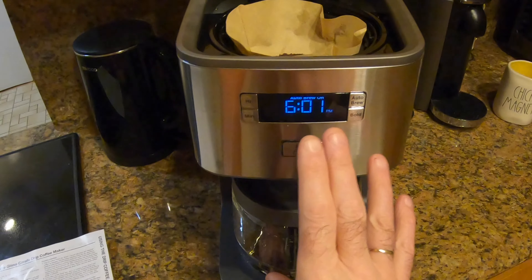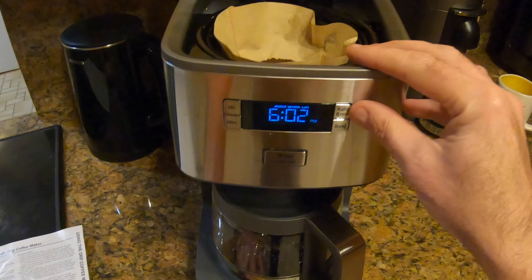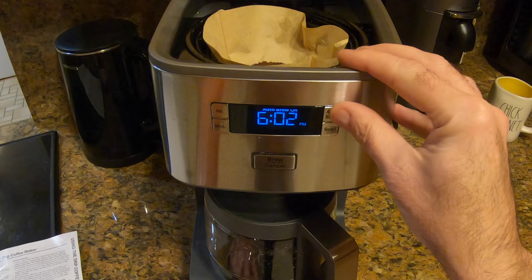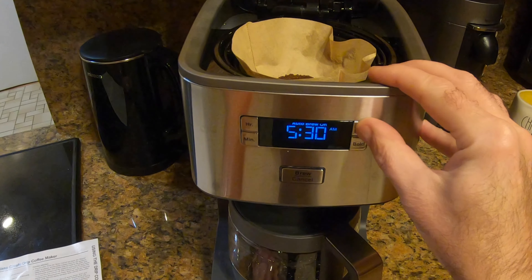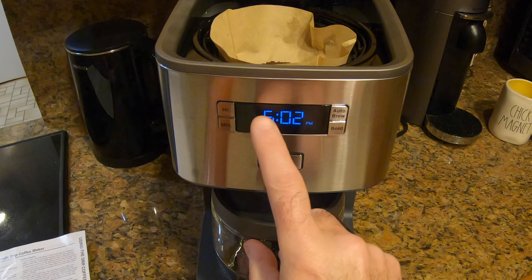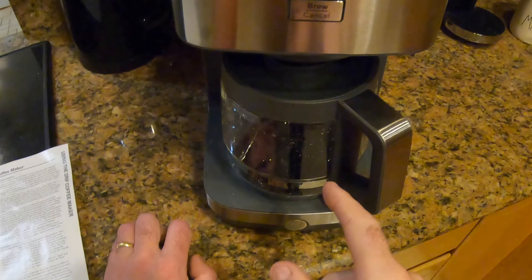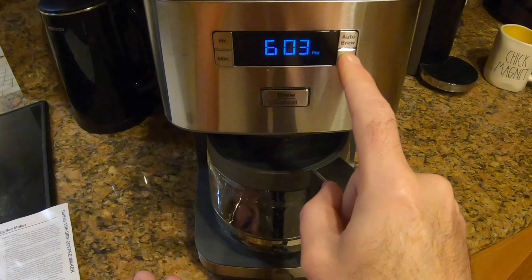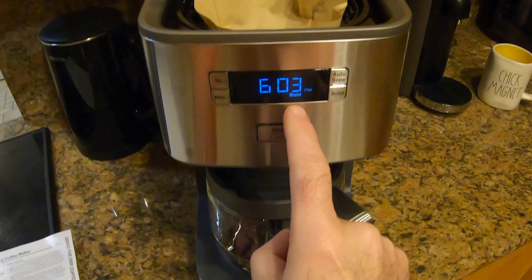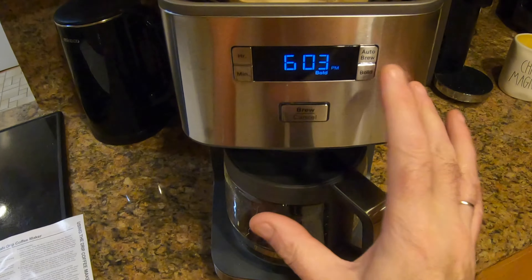Auto-brew is now set for 5:30 a.m. I'm doing that for demonstration purposes — don't actually want it to come on at 5:30 a.m. So I'm going to press the auto-brew again, and that turned it off. Auto-brew is no longer showing at the top. The bold button is going to make stronger coffee — simple as that. It has no other settings; you press it, the bold light comes on, and if you now hit brew, it will make a pot of stronger coffee. How much stronger? Not quite sure.